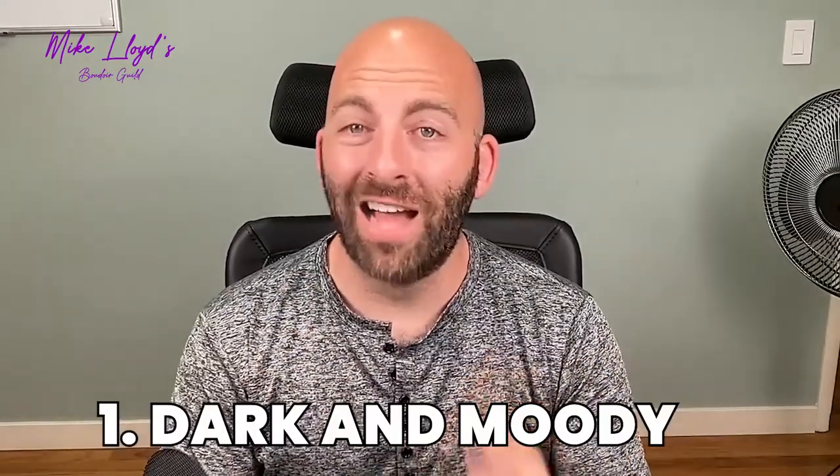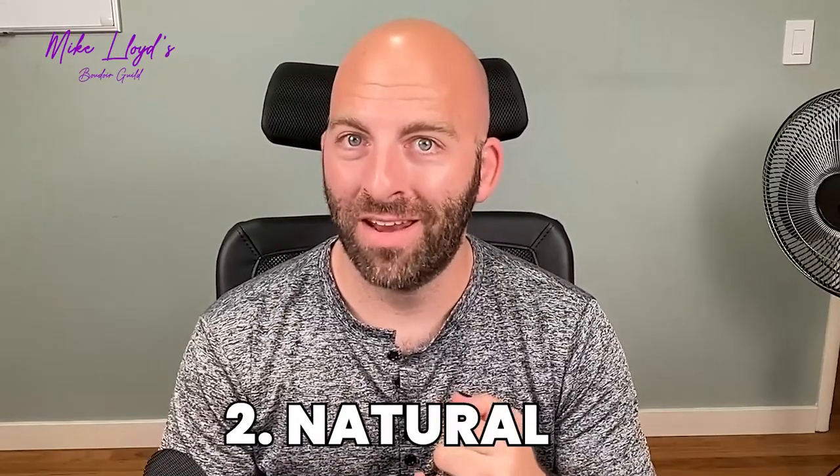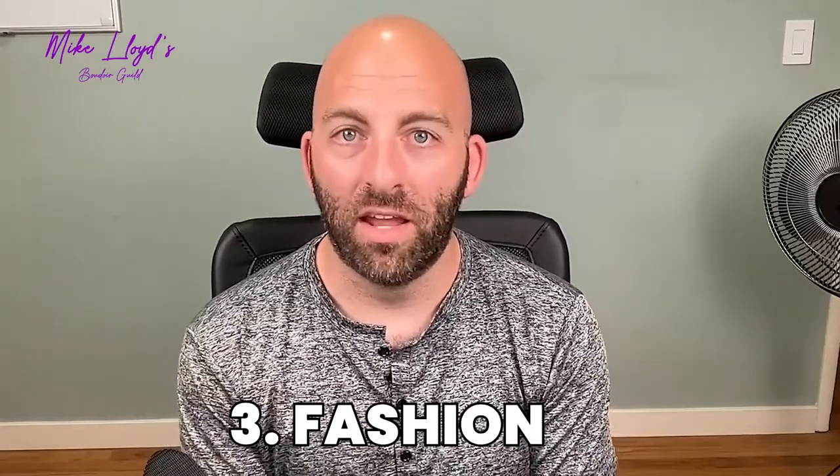Whether you have one light or two, you can recreate these looks. You might also need a reflector, but you can get a piece of foam core — those presentation boards we used for science fair projects in school — that can totally double as a reflector. So you don't need a ton of expensive equipment. I'm going to show you the dark and moody look, a more natural light look — both dark and brighter versions — and a more fashion-inspired Annie Leibovitz Vanity Fair style look. If you have one softbox and a piece of foam core, you can do all of these things.